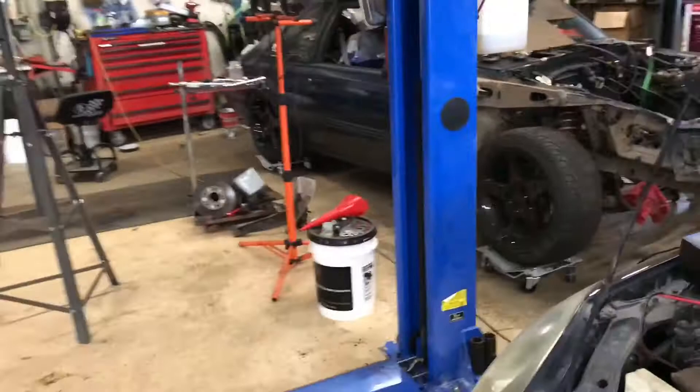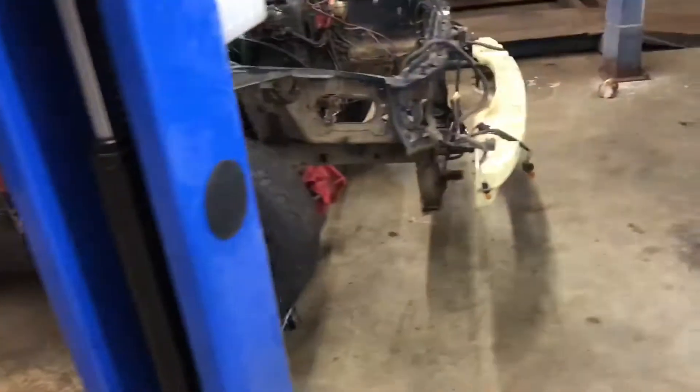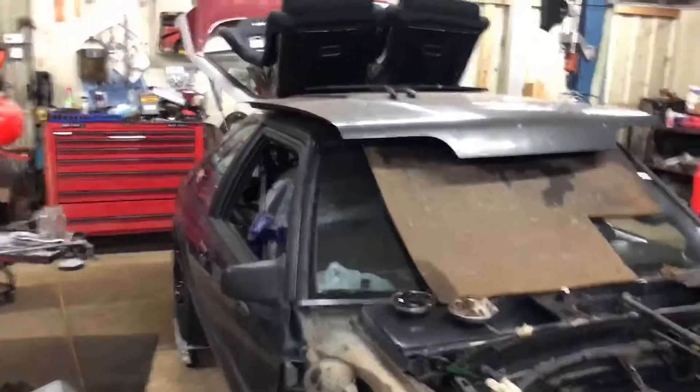Over here we got my buddy Jason's battle-stance rally car. He's got his 302 on the engine stand over there - gonna refresh that thing up this winter. He's got a lot of other stuff planned, but the battle-stance car is pretty sweet.